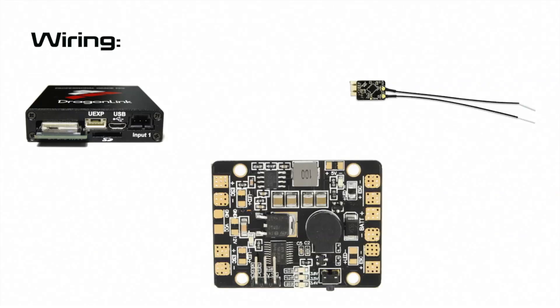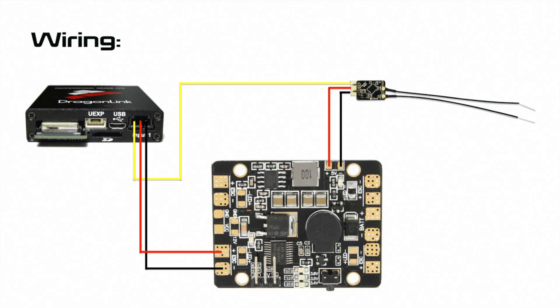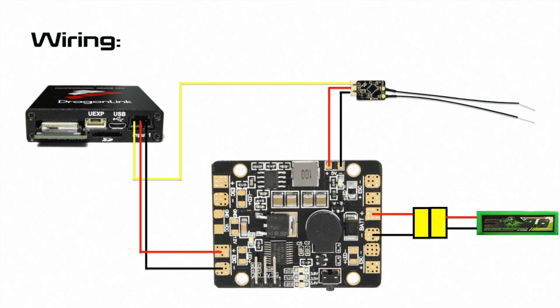Wiring up this relay is very simple. First, connect the SBUS out signal cable from the FrSky receiver into the signal input on the Dragonlink transmitter. Next, connect the power supply for both devices — connect the positive and ground for the receiver to the 5V BEC. The Dragonlink transmitter accepts 3S or 4S voltage, so I'm connecting it to the ESC pads so it gets the straight-through battery voltage. Finally, solder a connector onto the BAT connectors so you can connect a battery to power the relay.